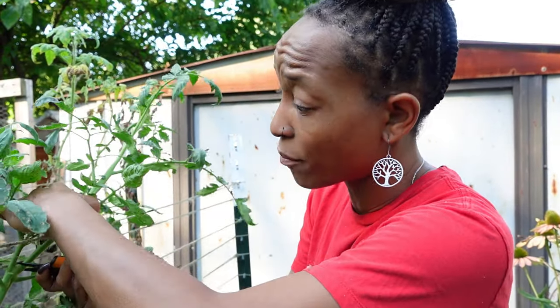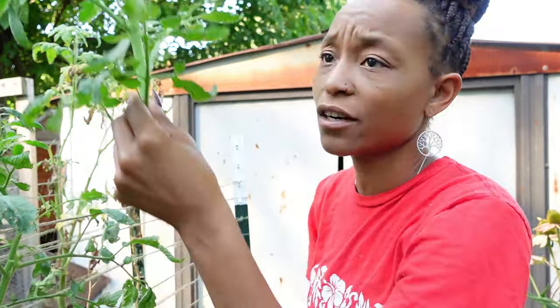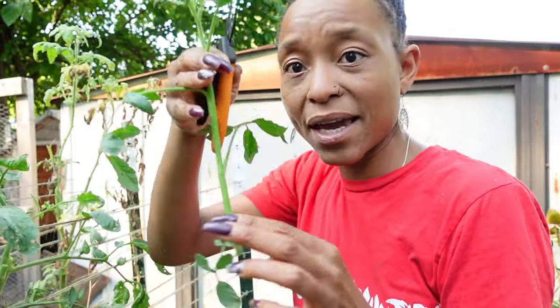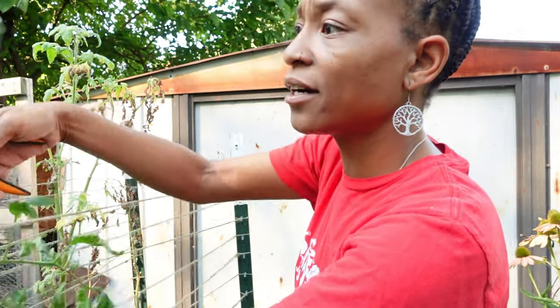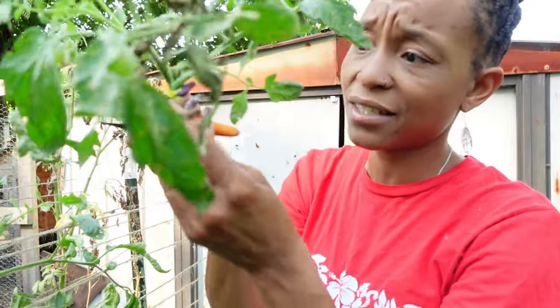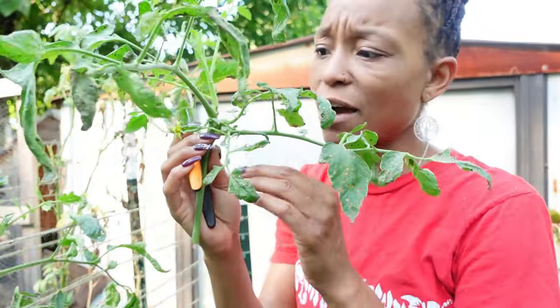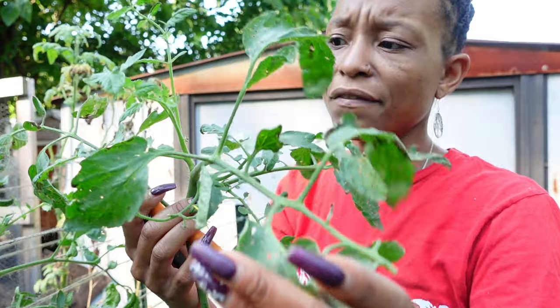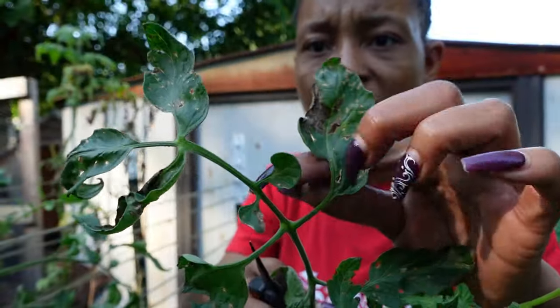We planted suckers earlier this year and they performed well. I'm gonna show you one of the suckers that we planted that is producing new slicer variety fruit. That is my plan to get another round of tomatoes. This one is the top of the plant, but we're gonna try that too. It has some flowers on it — I will probably pull that flower off just to give the plant some time to get established. Now this does have a little bit of disease on it, and we're just gonna pull that off and see what we could do.